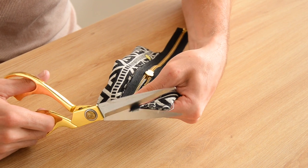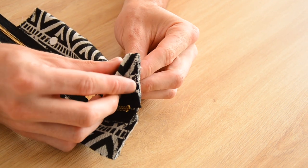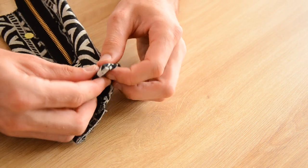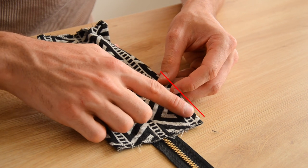Cut away the excess fabric at the sides, then pinch the corners of the case to form the small angles that create the depth of the pencil case. Imagine a line on the side seam and on the bottom seam — make the two meet. It's a simple technique but always a little tricky to explain in words, so we hope the visuals help you understand.